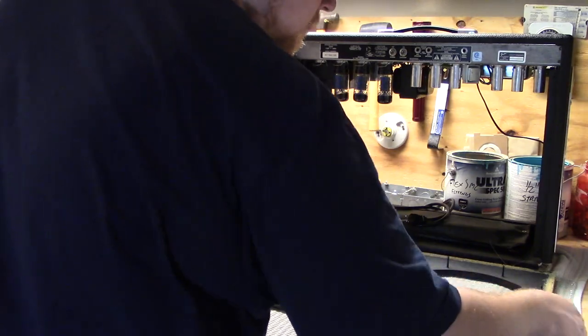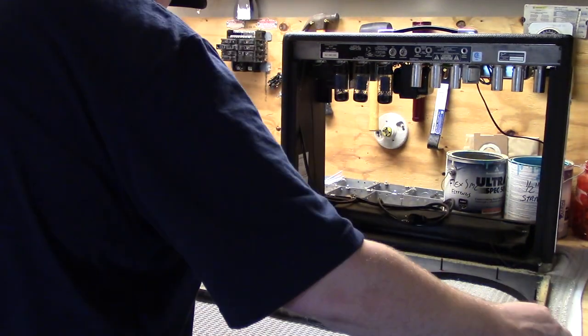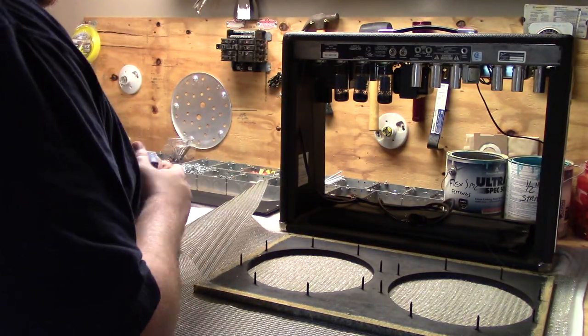Lay out the grill cloth and place the baffle board on top of it. I chose to try to line up one of the edges. I probably should have tried to line up the top a little bit better than I did, because the pattern didn't end up being perfect, but it's good enough to wear on stage — no one's going to be able to see the difference.